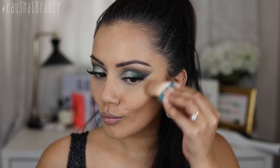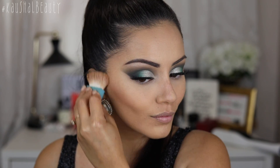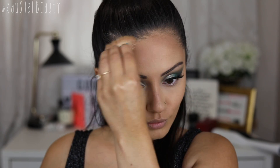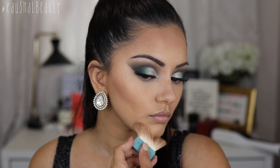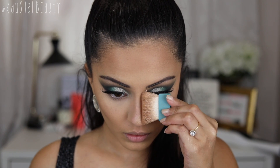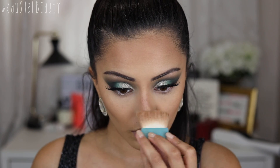I'm first taking my Hoola Bronzer and further setting and intensifying the areas where we contoured. I personally love doing this — I love a good contour and highlight, so you can skip any steps you don't do, but this is just how I do my full coverage foundation routine. I'm going over all the areas where we applied the cream contour, which is going to intensify those areas and set them in place even more. I'm also going over my nose — the brush that comes with Hoola Bronzer is just fab for the quickest nose contour.